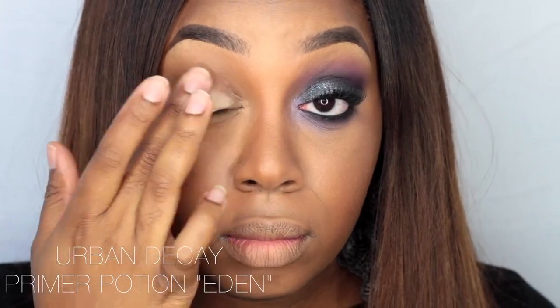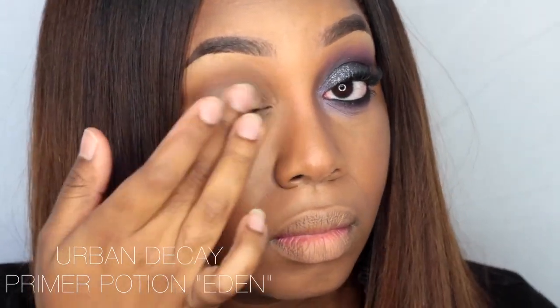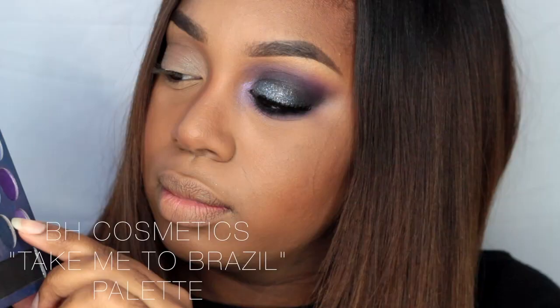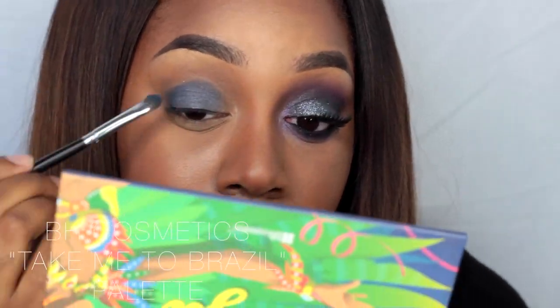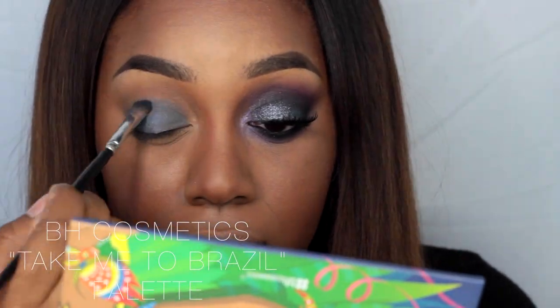As always, the first thing you want to do before applying your eyeshadow is apply an eyeshadow primer to prevent the eyeshadow from creasing. Today I'm using Urban Decay's Primer Potion in Eden, and going into my BH Cosmetics Take Me to Brazil palette.